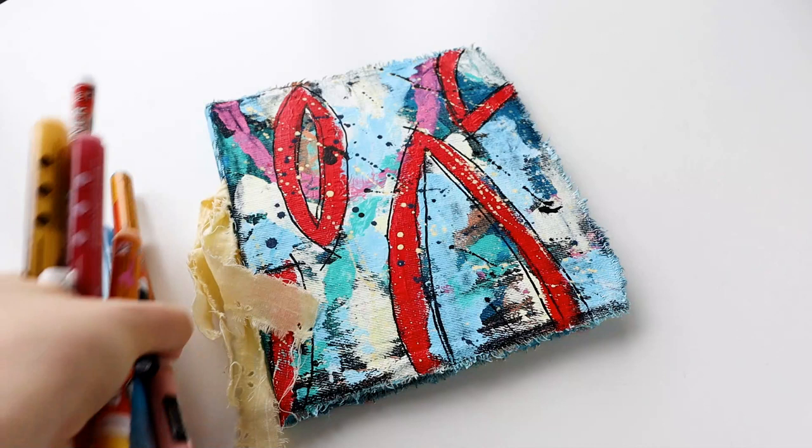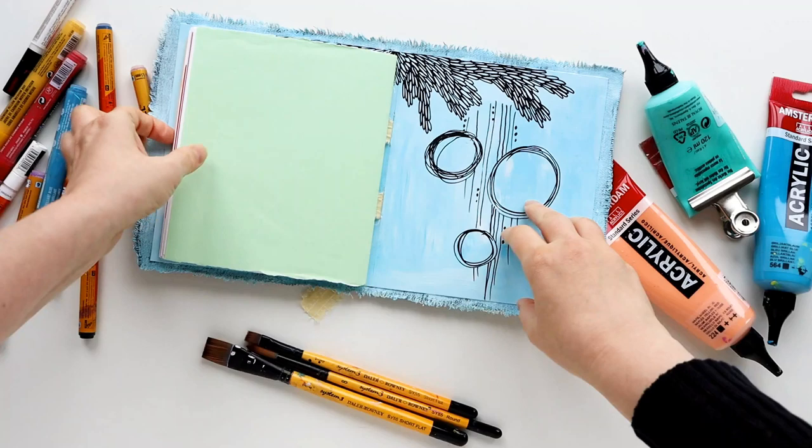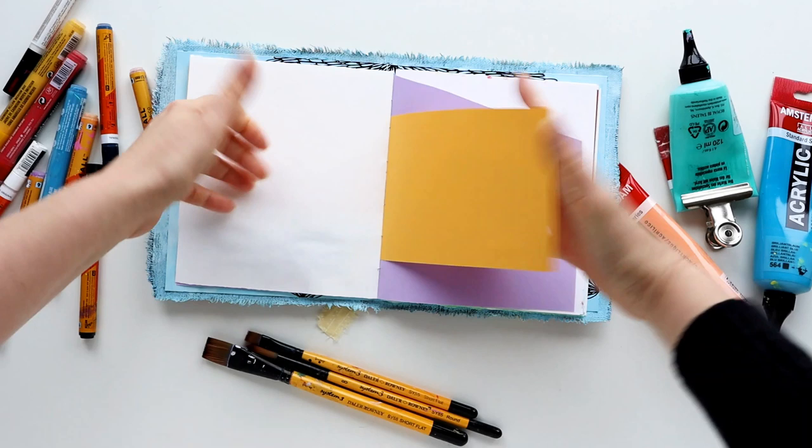I actually did that with my patrons over on Patreon, so I talked all about how I made this book and we worked through actually making a few different DIY art journal books. I'll link those videos up as well for those of you who want to come and join me on Patreon, or if you're already on Patreon and missed them.